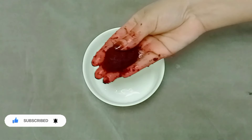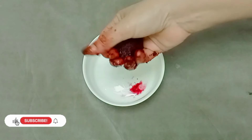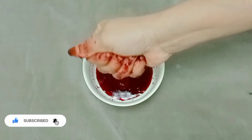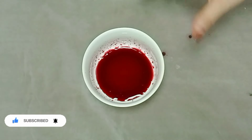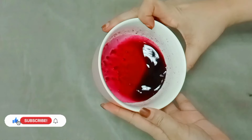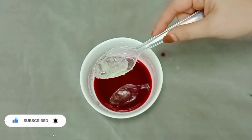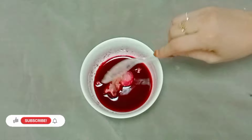Now add the juice on top. I will add 3 tablespoons of juice on the top. Add throughout this water. I am using 1 tablespoon of olive oil. That is enough.